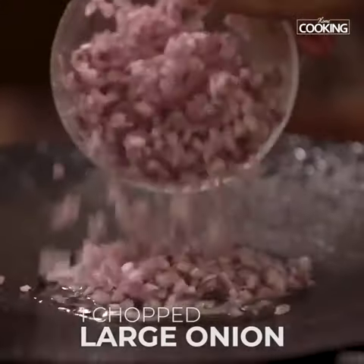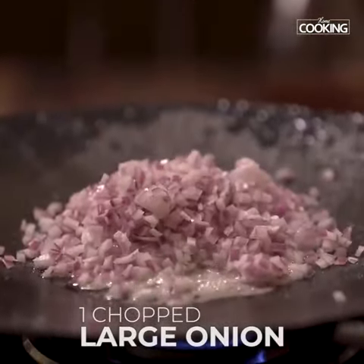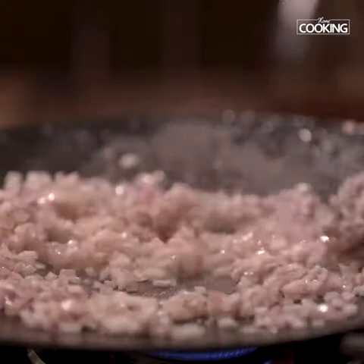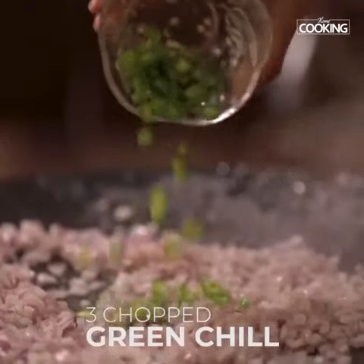Once the oil is hot, add 1 large onion finely chopped. Next add 3 green chillies chopped.